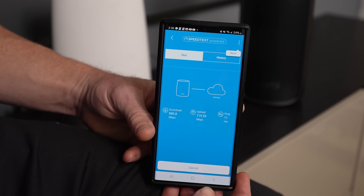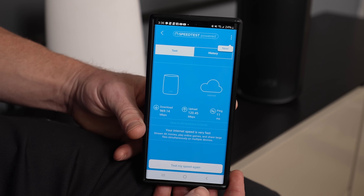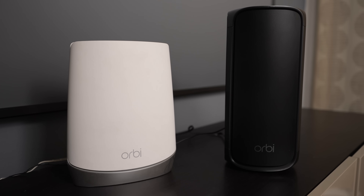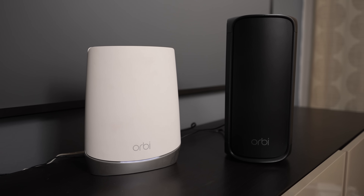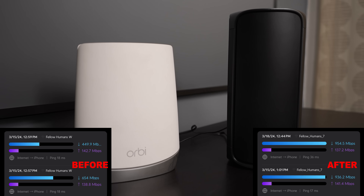Before we talk about how far we can get with internet coverage, let's talk about speed first. When we set up the new Netgear 970, it was extremely fast. We did some speed test comparisons and were getting about 2x the speed on this system compared to our old system. The old system is a good Netgear Orbi from our other house — it was getting about 500 megs per second download speed, where this new one was getting doubled at almost one gig per second.